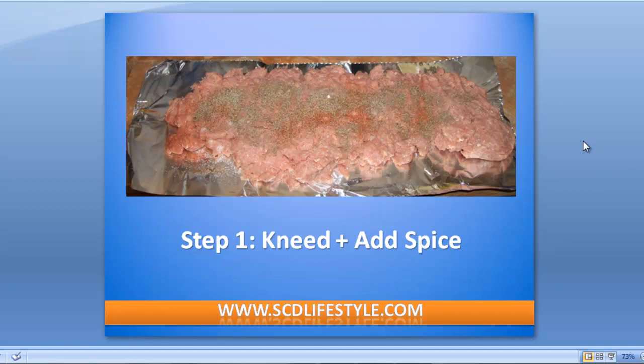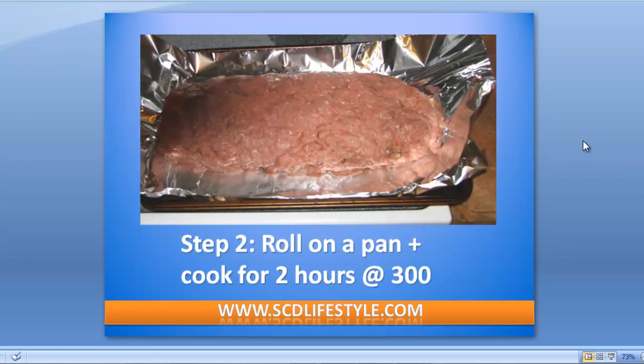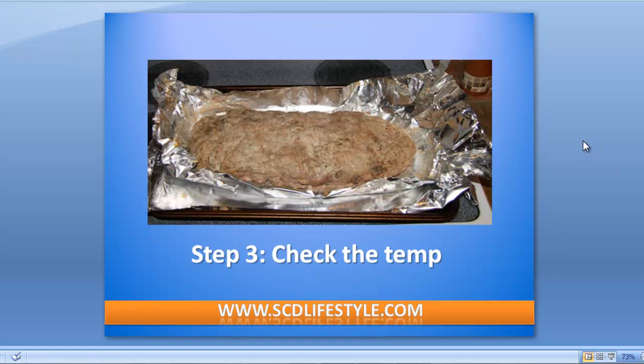You'll have three to four pounds of turkey with all the spices kneaded in, and now it's time to put it on the tray to go in the oven. Ideally you'd roll this into a nice two-inch diameter log, wrap the foil all the way around it, poke holes in the foil, and throw it in the oven for two hours at around 300 degrees. After it's been in for a couple of hours, take it out and check the temperature — make sure it gets up to around 170 degrees right in the middle and both sides, so that you know it's cooked to temperature.